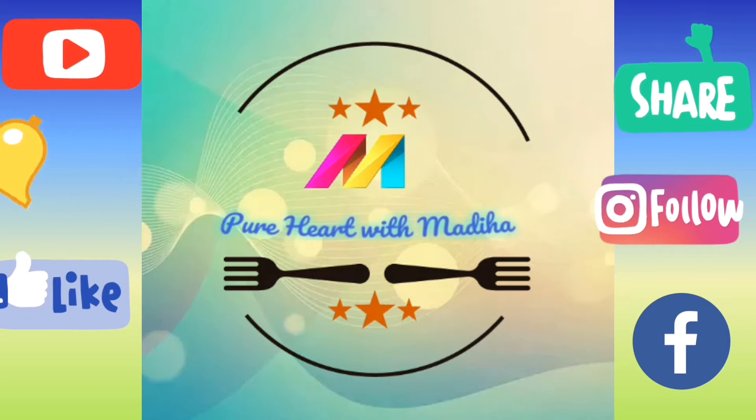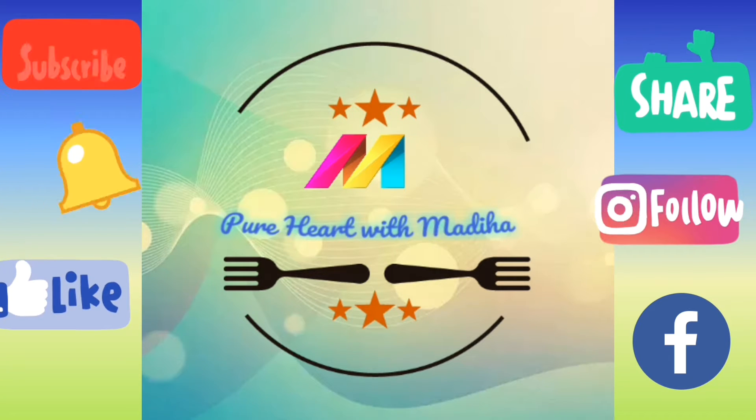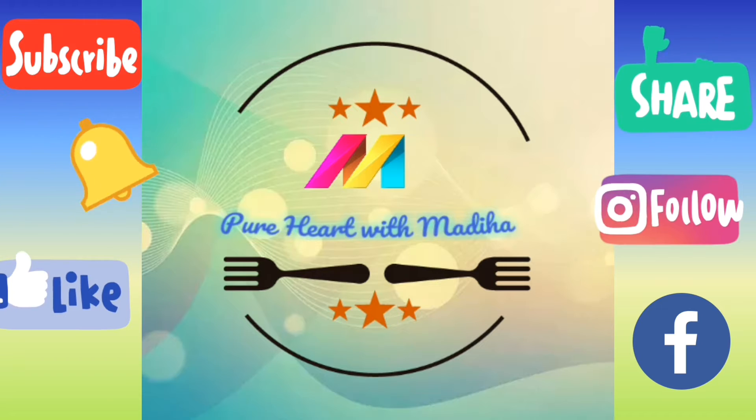Assalamu alaikum, hello my YouTube family, welcome to my channel Pure Heart with Medhiha. Subscribe to my channel, like this video, and hit the bell icon for my further videos.